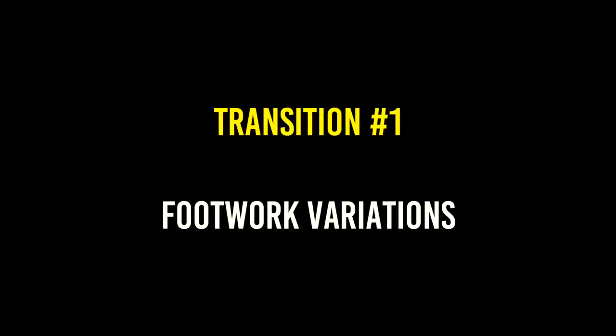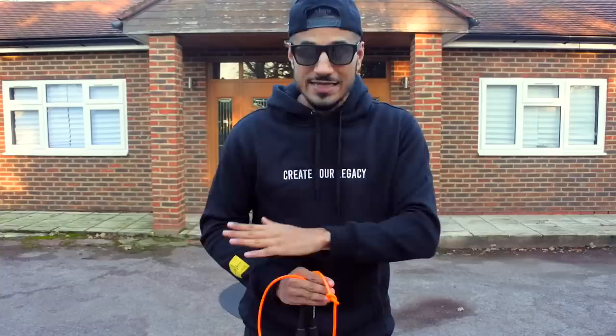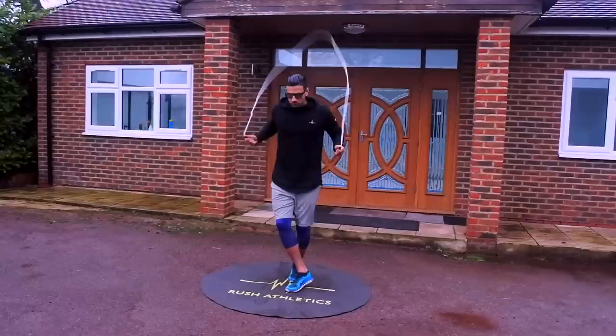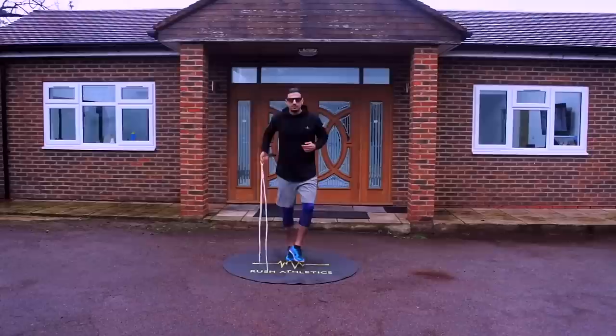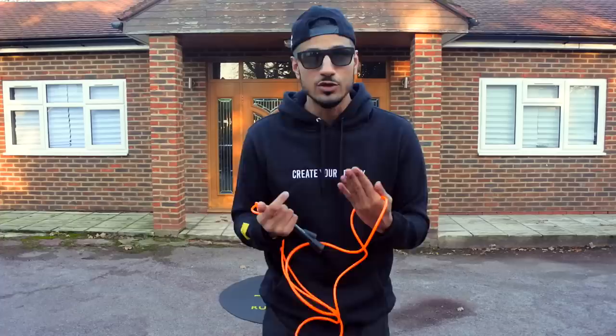Transition number one — and you're probably going to think, what the hell, that's not a transition. But it is. This is actually just footwork. All you're going to do is transition between different types of footwork, and it's going to take your base and groundwork to another level. Because if you can get the footwork right — I always say footwork is king. Go back and check my footwork tutorial from back in the day. These are different variations of footwork, and you need to learn to go from one to another and keep it fluid and slick. That's what we're looking for on this channel — to make you guys look really good when you skip and get the most out of your training.